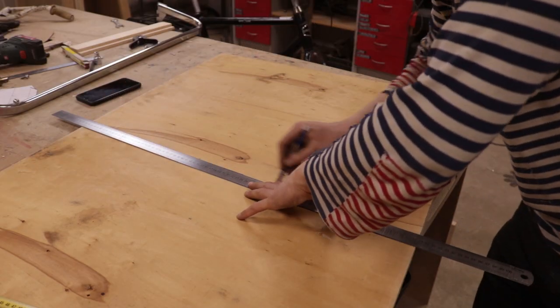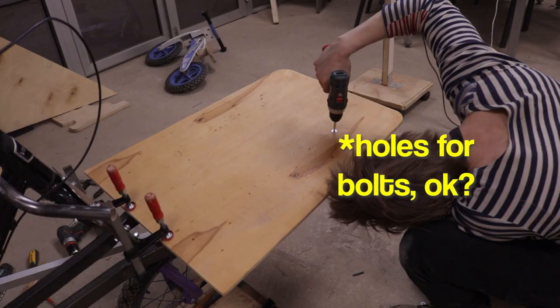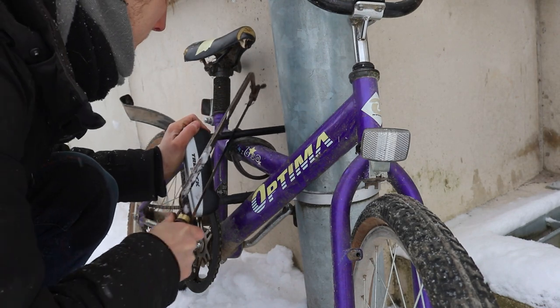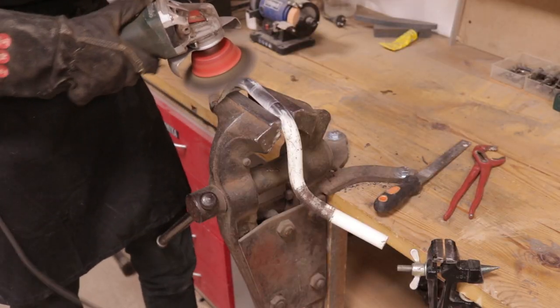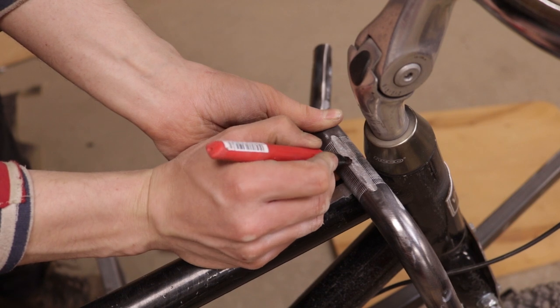Now, the box. I cut the base from plywood, fixed it onto the bike, and drilled holes from beneath through the rods and the plywood. I took the handlebar from the bike I totally did not steal, brushed off the old paint, and attached it to the frame with an M8 bolt.